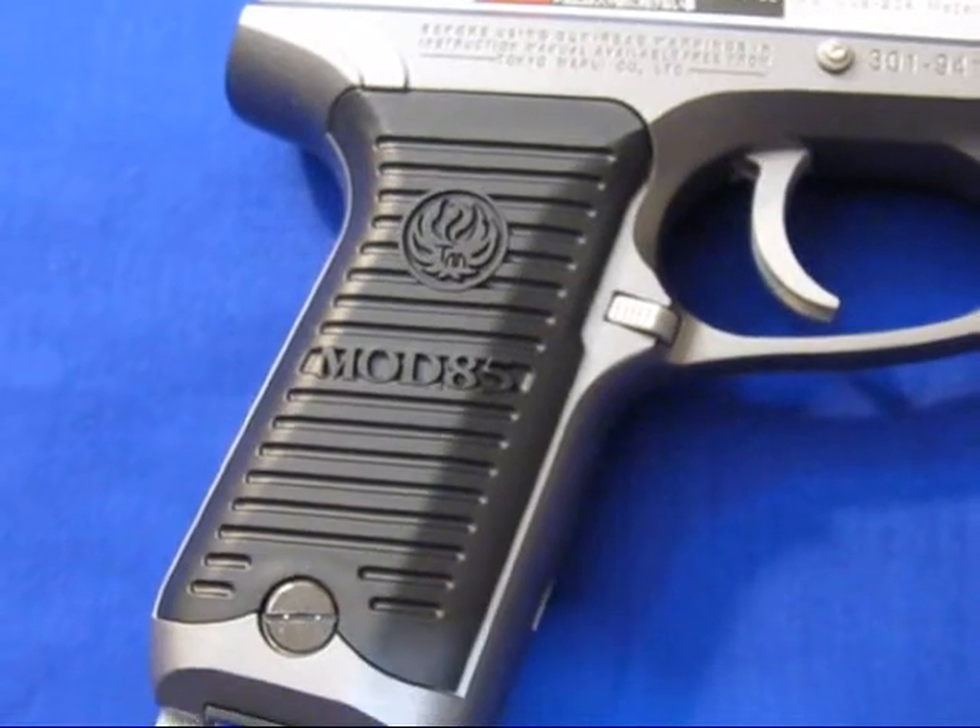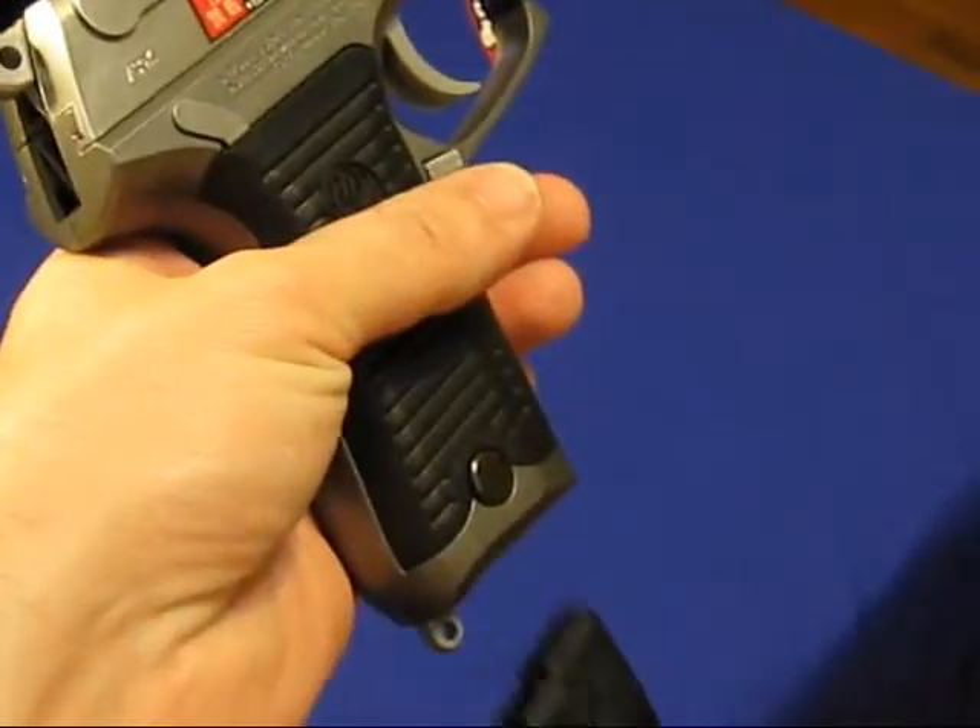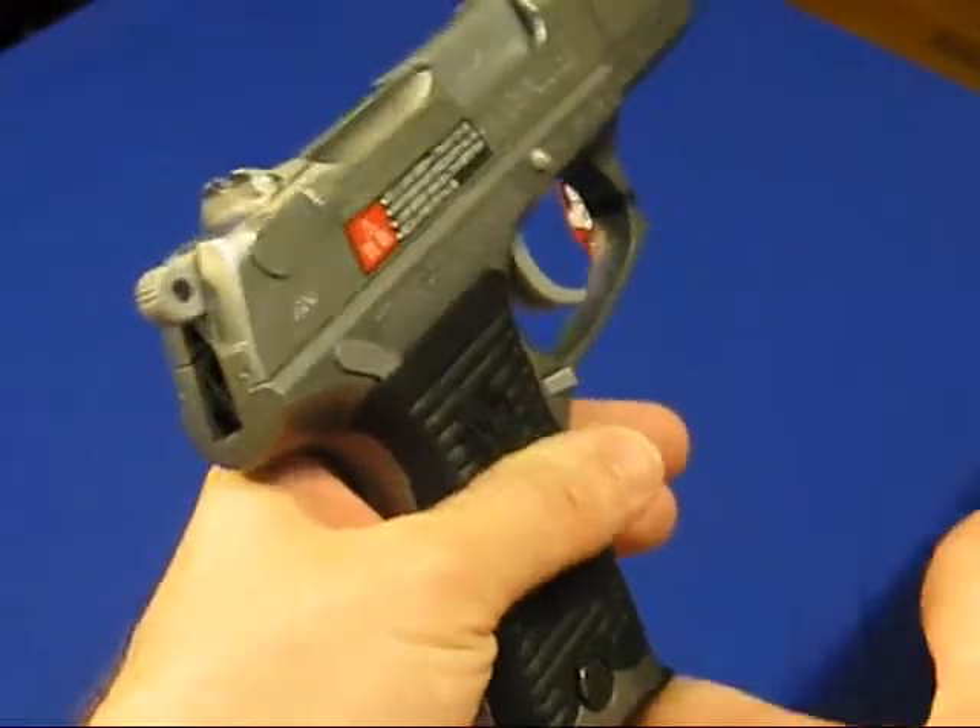This gun is mainly constructed of ABS plastic and provides a very realistic feel and look at a very affordable price.